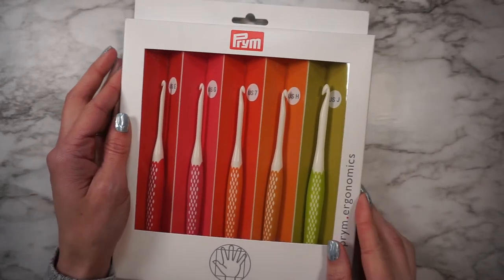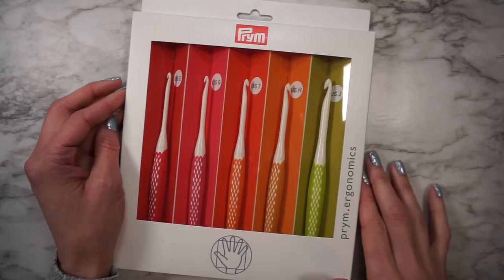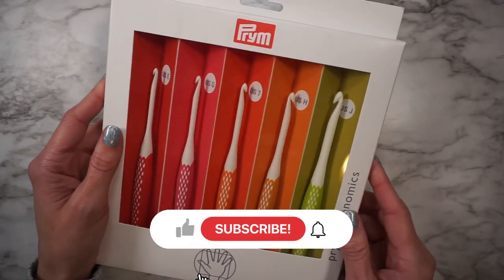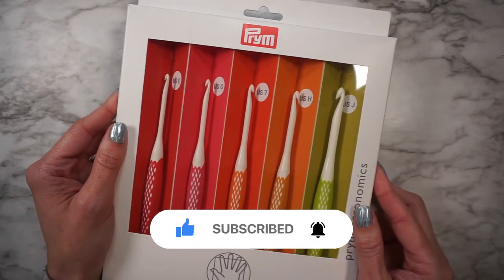Hey there, this is Katie from KT and the Squid. In this video I'm going to be doing a quick review of the Prim Ergonomics Crochet Hook Set. If you like things all crochet and yarn related, be sure to subscribe to my channel for more videos.